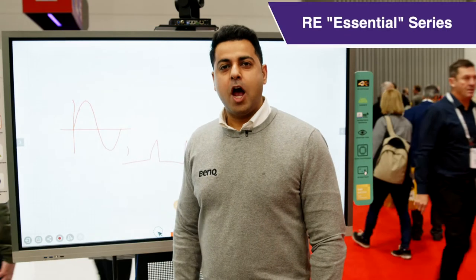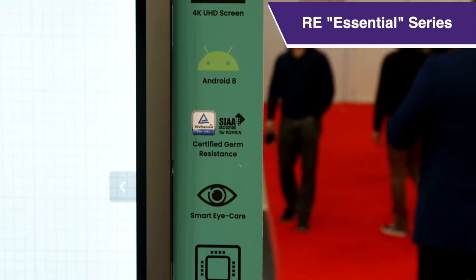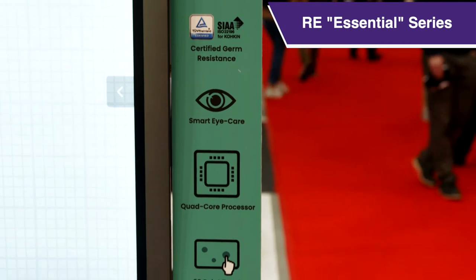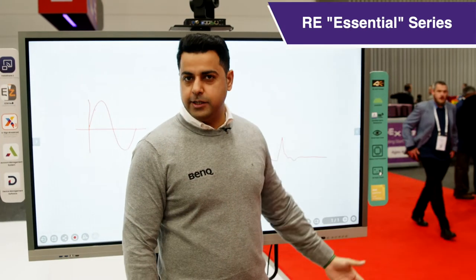The first panel I want to talk about is the RE series. RE comes with a 4K Ultra HD screen, Android 8, 20 points of touch, anti-germ resistance screen, smart eye care sensors, quad-core processors, and Intel chipsets.